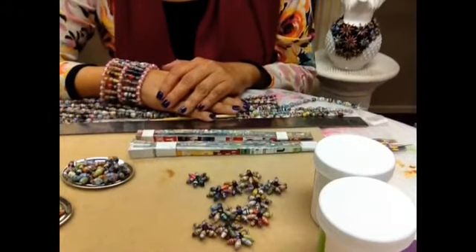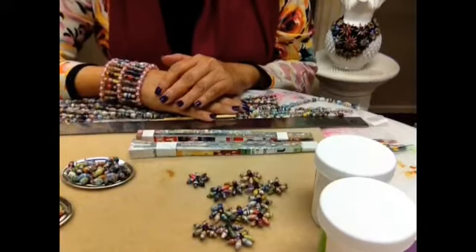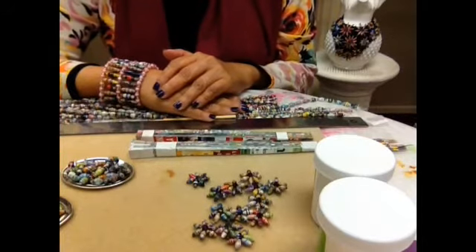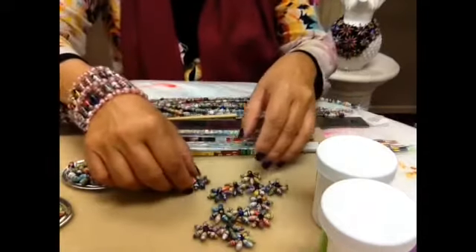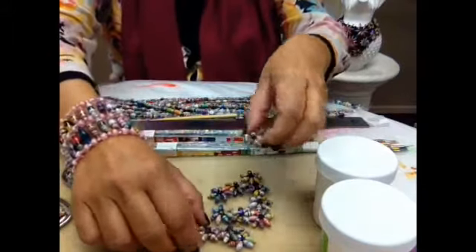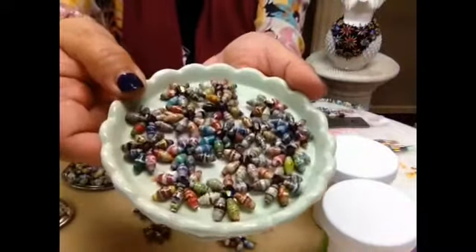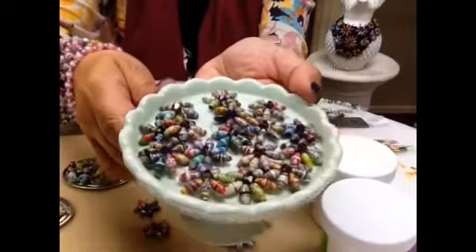Hello everyone, blessed Sunday! It's Janice Mae once again, and today we are going to be doing a project that can be applied to anything, can be incorporated into other projects big or small, and that is to make these little beaded flowers. I have done other tutorials before about this using bigger beads, but this time I have all the measurements that will just make your job easy.